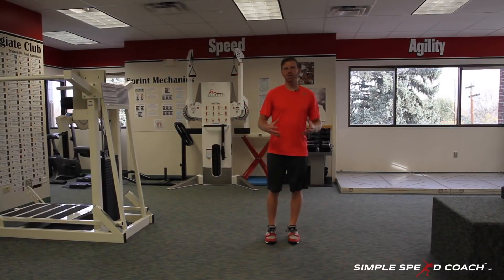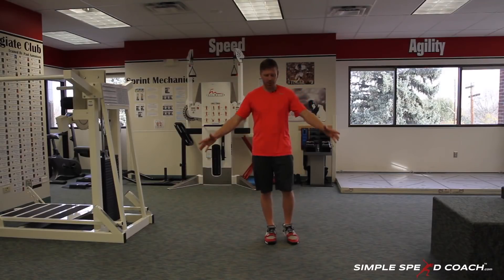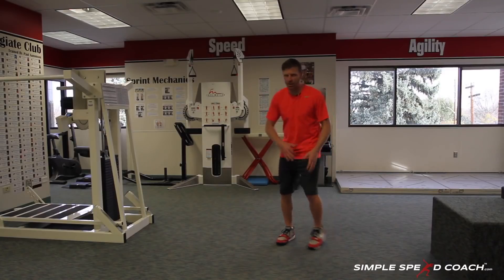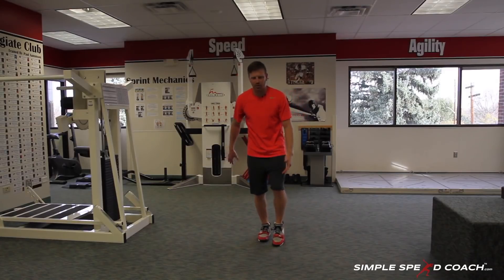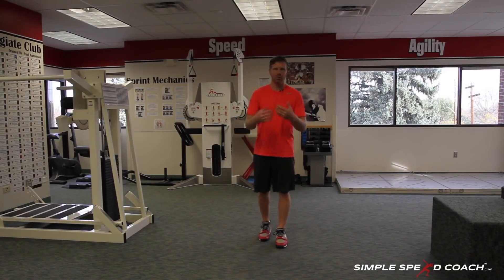Forward-Backward-Bound. I'm going to keep this drill really simple — we need no equipment, just a little bit of space. You're going to work a forward and a backward bound. A lot of times we work lateral bound, but this time we're going to stay square, jump off one leg, land on the other, and push back — so forward-backward-bound.